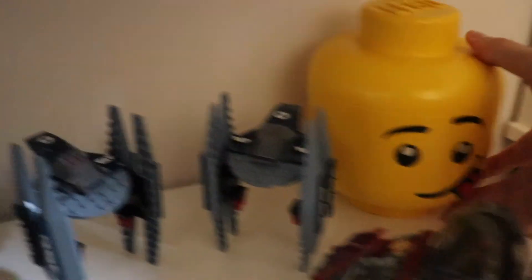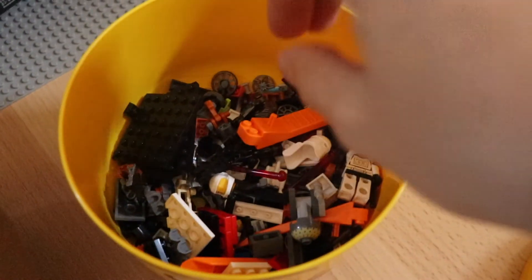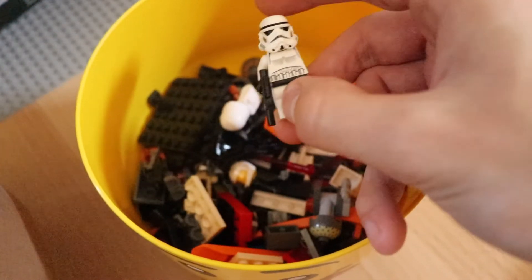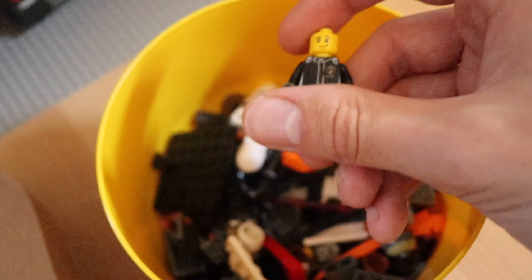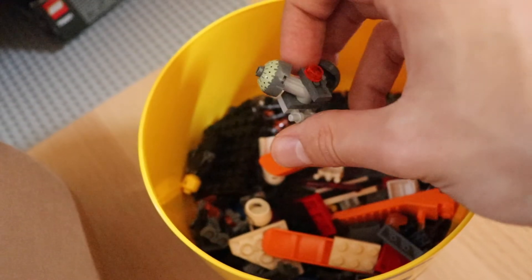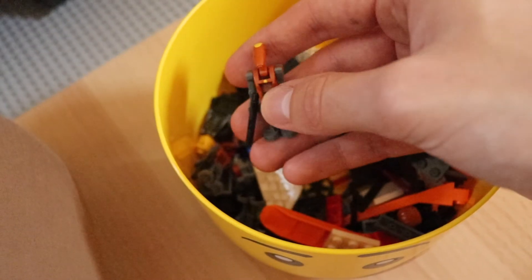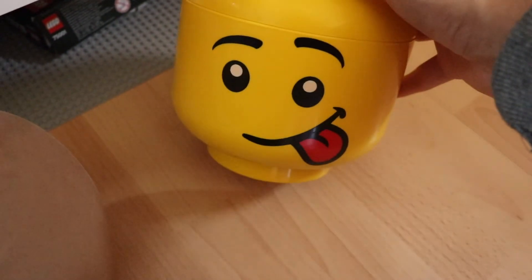Here you can see a box of storage with a lot of things inside: some rest of minifigures, a Snowtrooper helmet, a Stormtrooper without an arm — I hope to find the arm soon — the minifigures from my Lamborghini Speed Champions set, a few brick separators, and some droids from the Ultimate Space Battle that are a little bit broken. These Lego storage boxes are pretty good and I really like them.